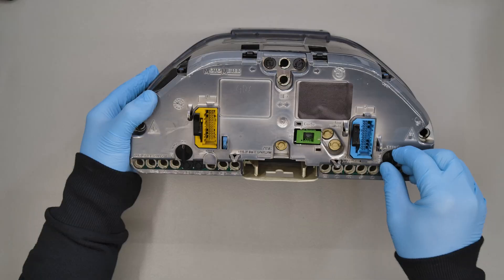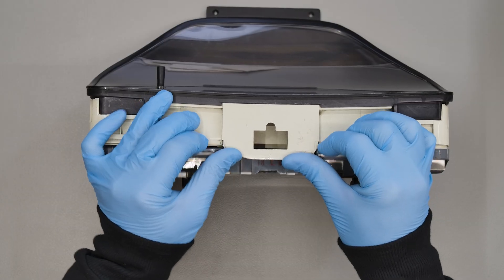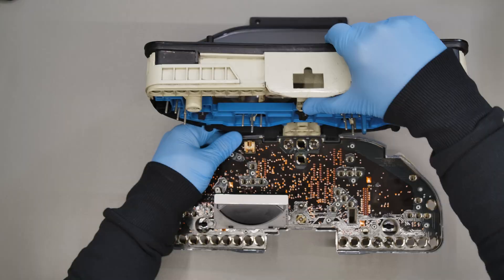Position the dashboard as shown and undo the back panel by turning the underlying catches. Then, unhook it from the panel.